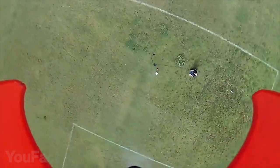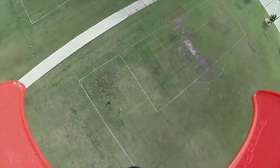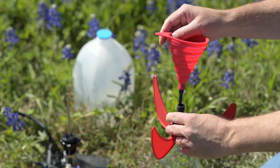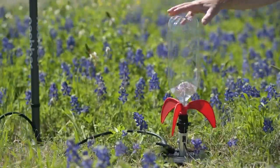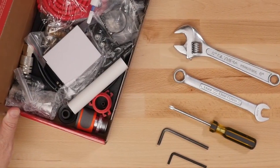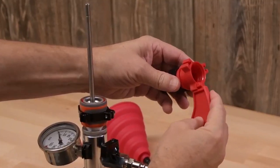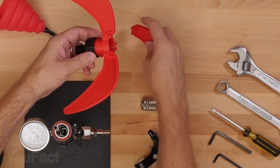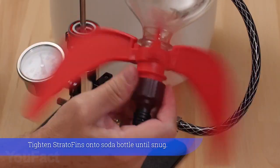Strato Launcher 4 uses the power of water pressure to blast its rocket up to 350 feet in the sky. Strato fins are made of durable plastic and screw on to a half-gallon soda bottle or smaller. The rocket requires no tools or glue for assembly. The kit includes Strato Launcher, Strato Fins, and the fill funnel along with instructions. Assemble Strato Fins by sliding each fin down a separate slot on the attachment ring beginning from the top, then screw the attachment ring onto a soda bottle until snug.